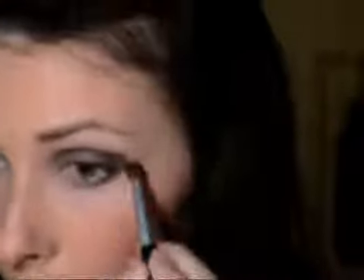I'm going to go along the outer V, making a V shape here like so, and then work it into the crease. You see how that adds depth to my eye? Now we're just going to blend that in and with whatever's left on the brush go onto the eye — just the outer third, not too far over, because you want it to be quite natural.